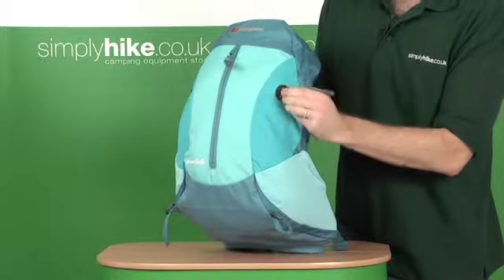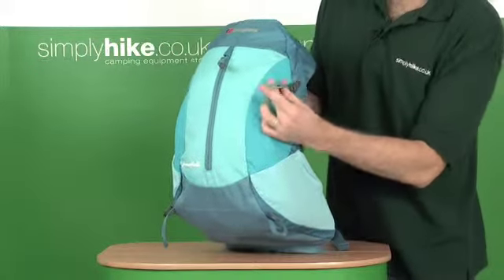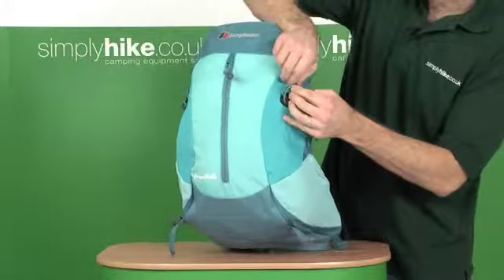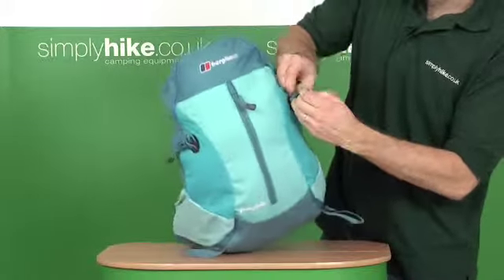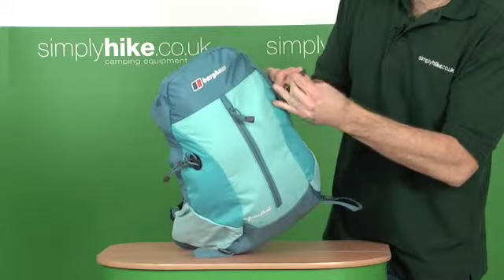On the sides you've got elasticated sections where you can put a pole or ice axe, something like that. Very flexible — these can fit pretty much anything your imagination can think of. Great bit of kit.